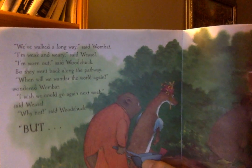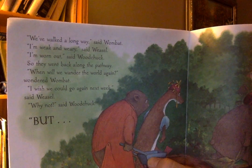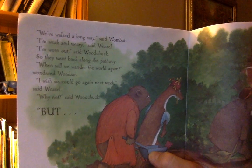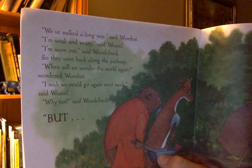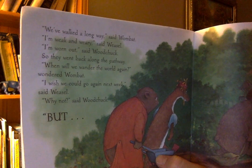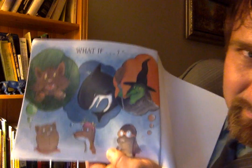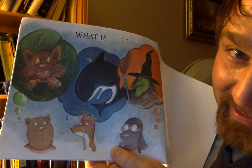"We've walked a long way," said Wombat. "I'm weak and weary," said Weasel. "Well, I'm worn out," said Woodchuck. So they went back along the pathway. "When will we wander the world again?" wondered Wombat. "I wish we could go again next week," said Weasel. "Why not?" said Woodchuck. But... what if...